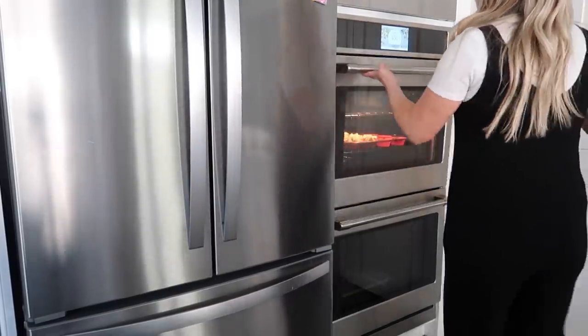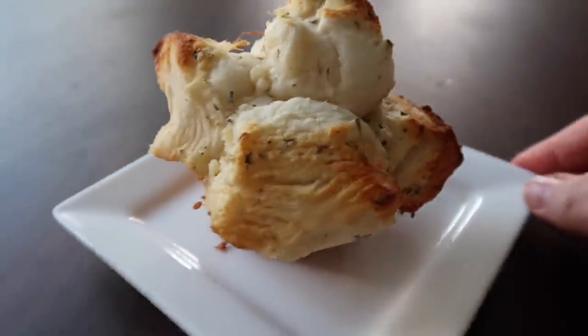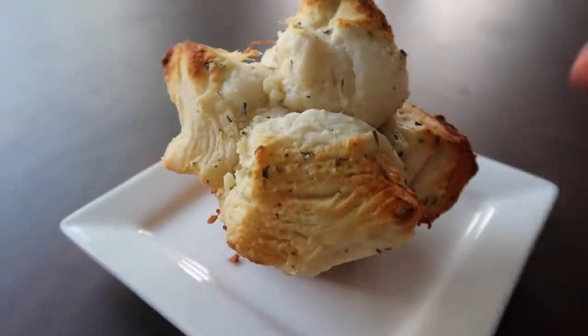I'm going to go 10 minutes first just to watch them. Look how fun that is — monkey bread!